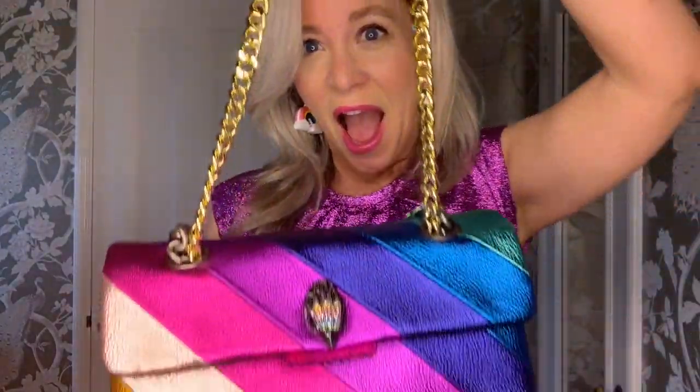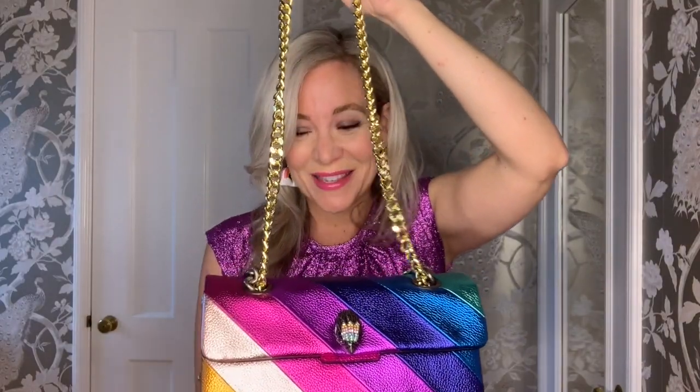Here are the original straps — this gunmetal color. But what if I did this? Gold straps! Let me know what you think. Let me know which one you think looks better.